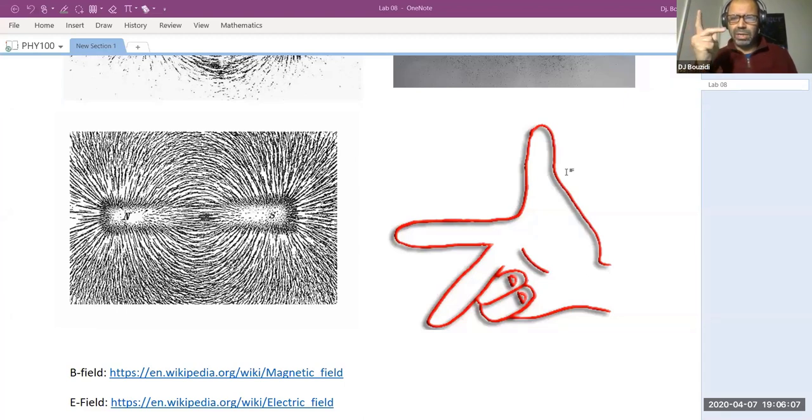For the magnetic field, every time you're asked a question involving the right-hand rule, you have a charge moving in one direction, the magnetic field is in another direction, and you need to find which direction the force will be experienced. The force is in the middle finger: the index finger is the direction of the magnetic field, the thumb is the direction of the velocity of the charge, and the middle finger gives the direction of the force.